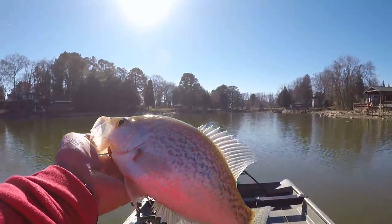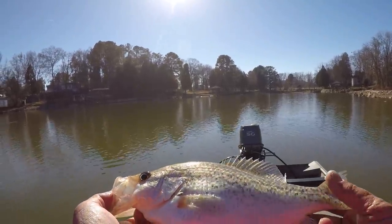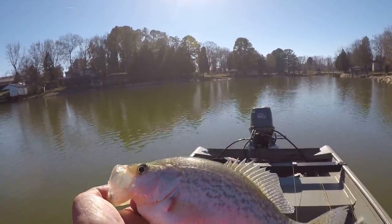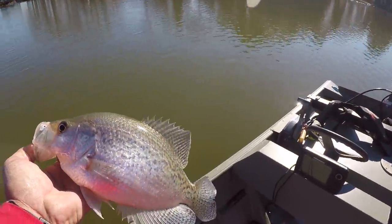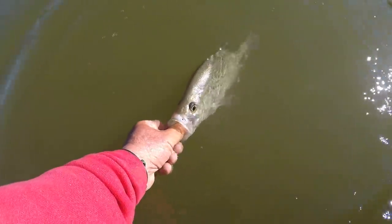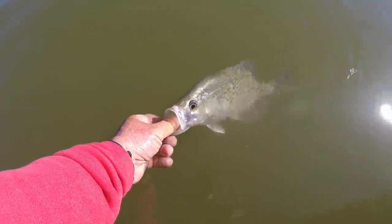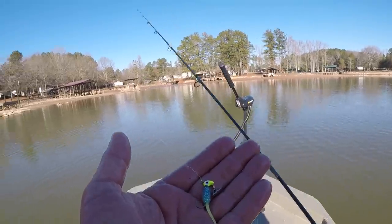That's a big crappie right there — my goodness. Mama Sue's got plenty of crappie in the freezer, that's why I'm letting these go. We got plenty. That is a good black crappie. Now you go on.